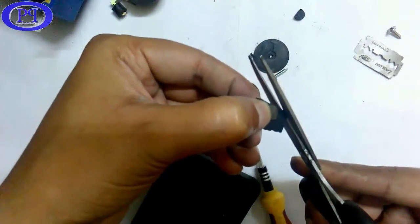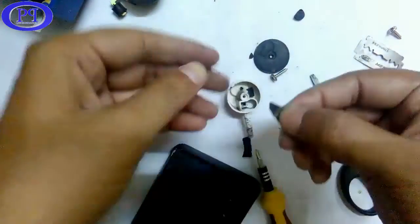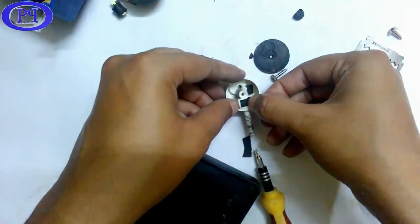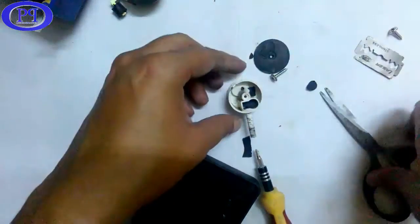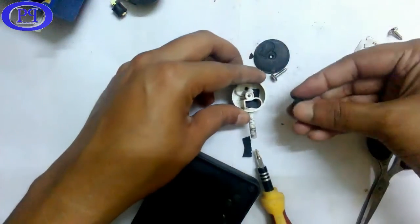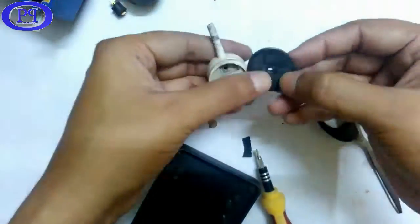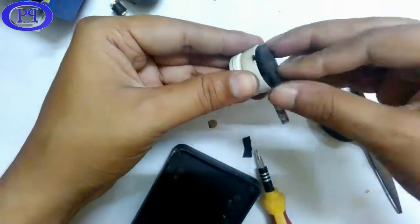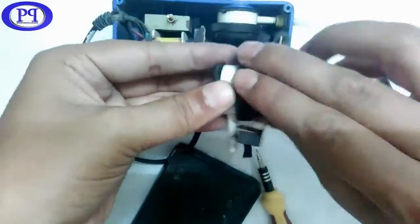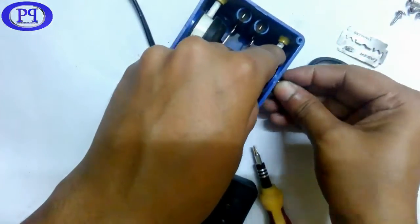Not a problem — I will take a cycle tube and cut it to the same size as the rubber flap. Now I will put it inside. Okay, now fixing this part of the air pump.